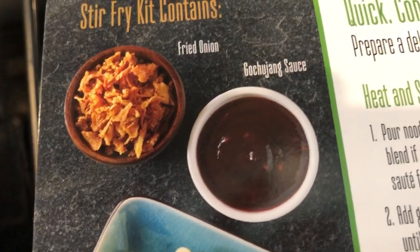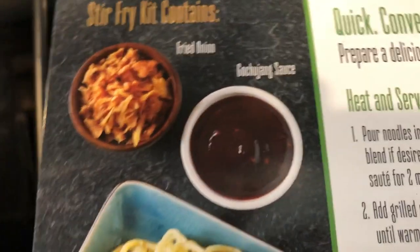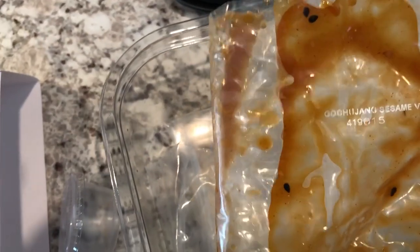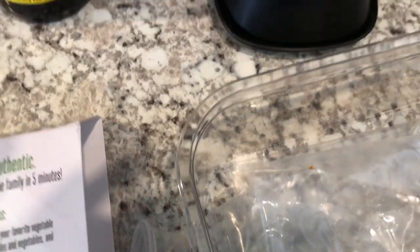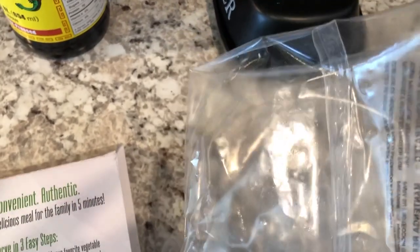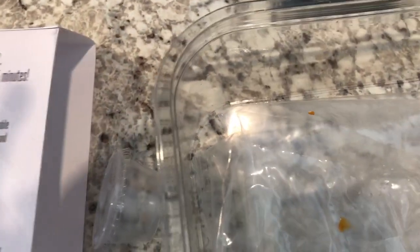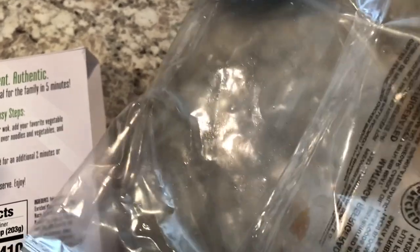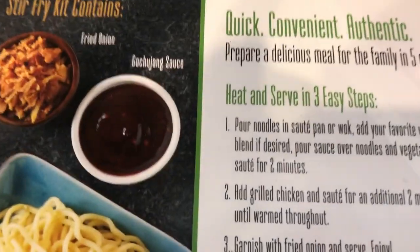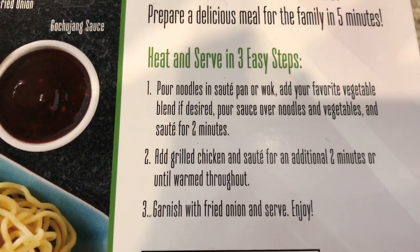Then I got the sauce — I never know how to pronounce it — and the sauce came in a packet that looks like this, a pretty decent sized package. Then you get a pretty generous amount of chicken that also came in a package, and then I got two packages of noodles.